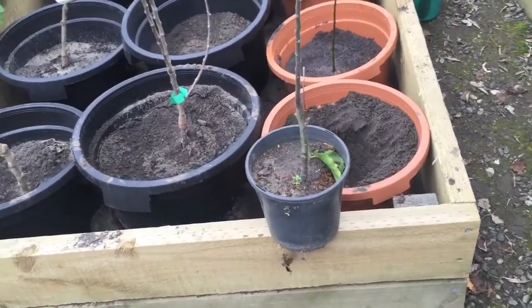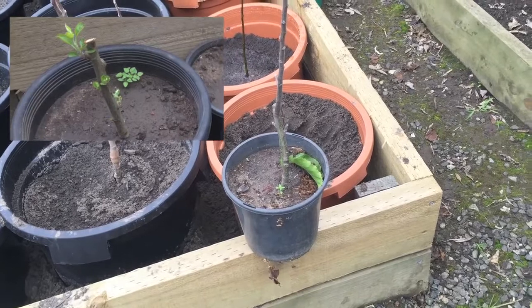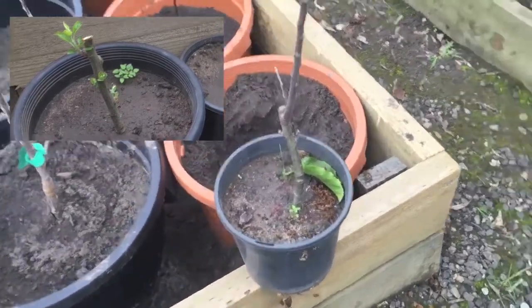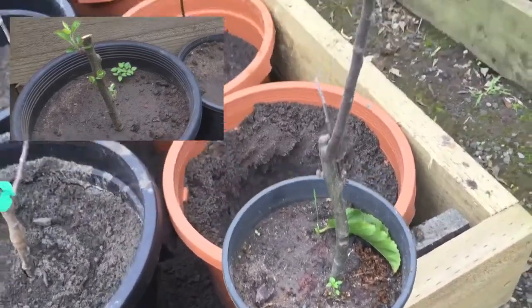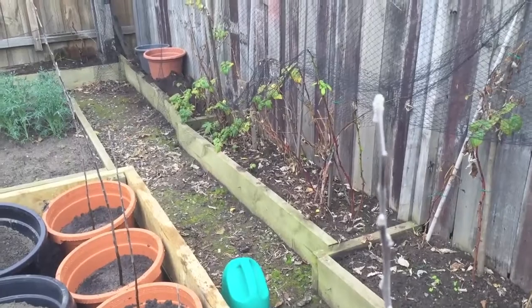This last rootstock growing here was from a cutting of the original rootstock. It was the only one out of ten cuttings that took and continued to grow. It was planted out in a small pot and grew to just over a metre high, which is pretty impressive considering it came from a 15cm cutting.